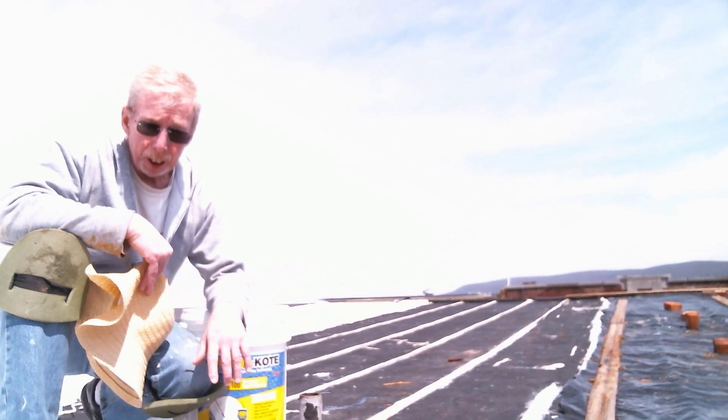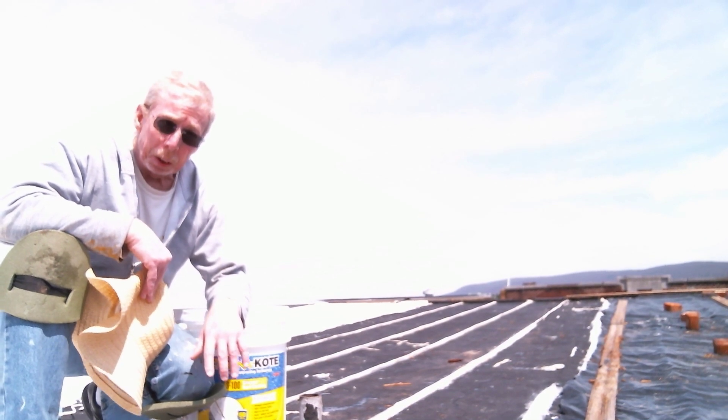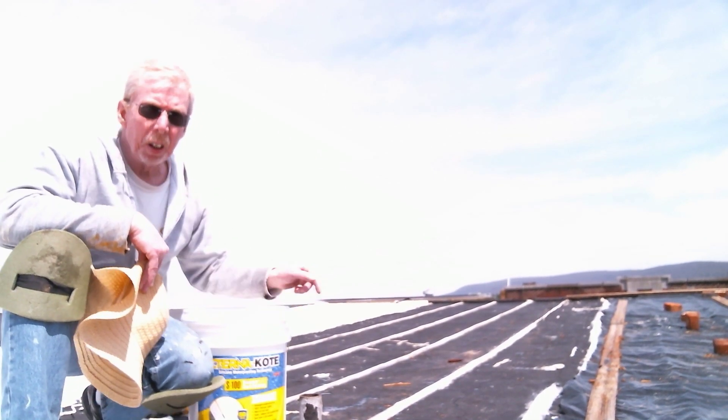Hi folks, I hope you can hear me. Welcome back, and thanks for joining. So today we're going to use silicone to coat this roof.